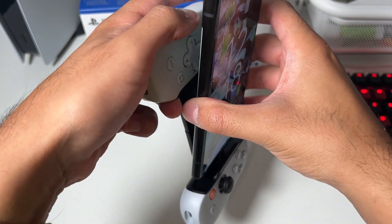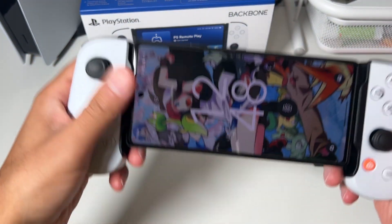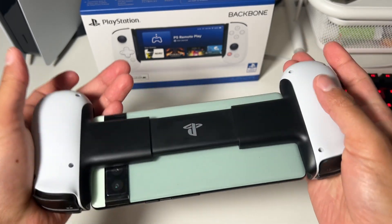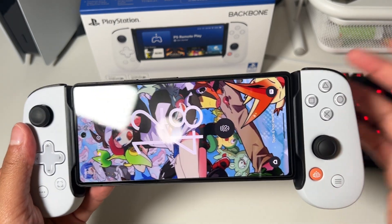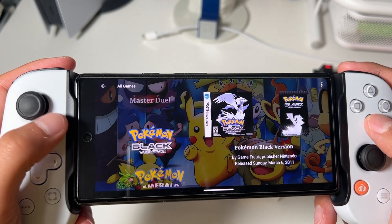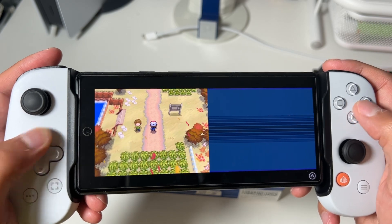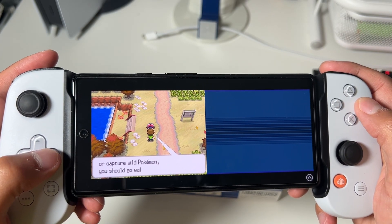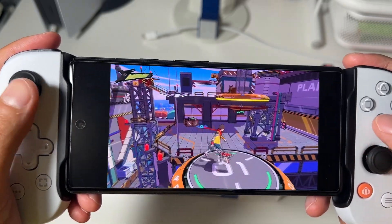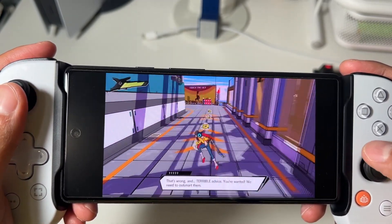One of my favorite things about this controller is that it's plug and play. The minute it's plugged into your device it just works — no pairing process, no batteries, no sync issues, no configuration. You plug it into the USB-C port and you're good to go. With emulation apps like LaunchBox, RetroArch, and even Dolphin it worked right out of the box with no configuration at all. Both LaunchBox and RetroArch automatically recognized the Backbone controller and displayed it at the bottom — I thought that was really neat.